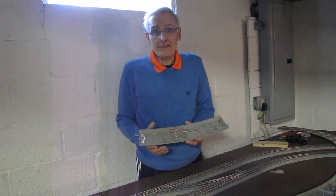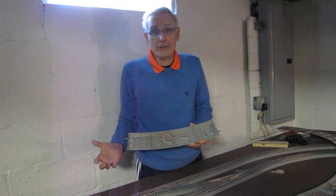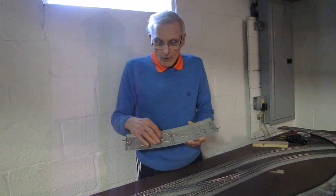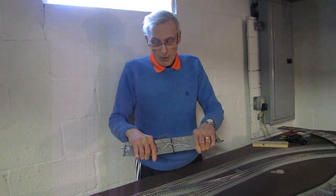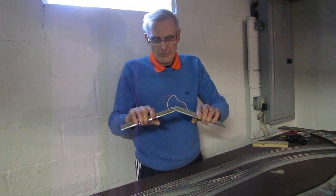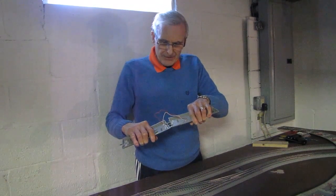I also realize that before I even put the mountains or tunnels over it, there could still be a problem. So I always make sure I have enough wire so that if I have to take the sections apart, the wire won't restrict them from coming apart. And then when I'm finished working on it, I just put it back together.